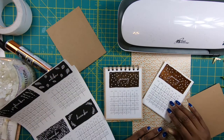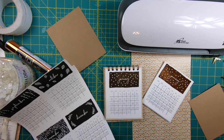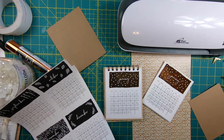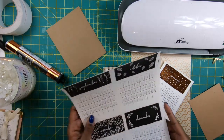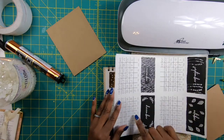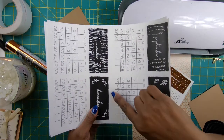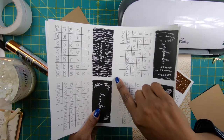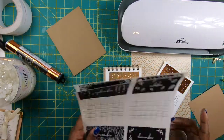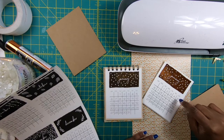I have already cut out and foiled all 12 calendar pages to save us some time, since we did that in the other video. Here are the pages as they will print out — you will have four on a sheet, and there are guidelines for you to cut and trim. When you do that, you'll end up with 12 months that measure four and a quarter by five and a half.